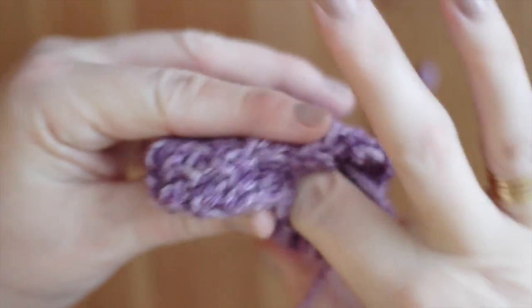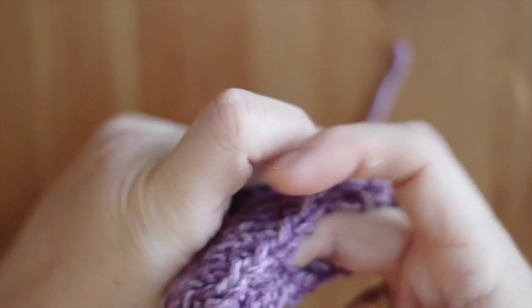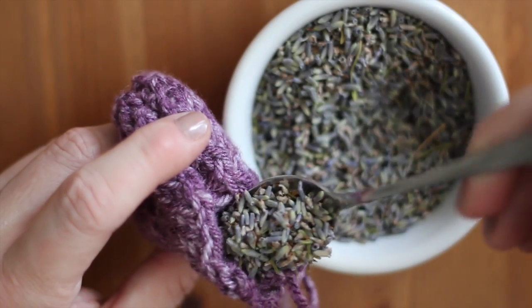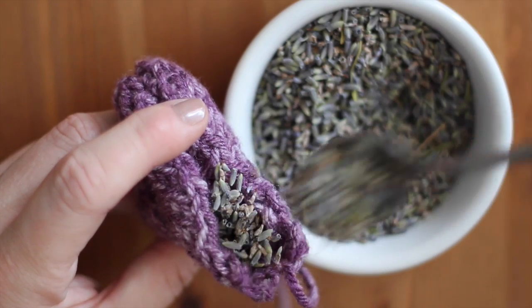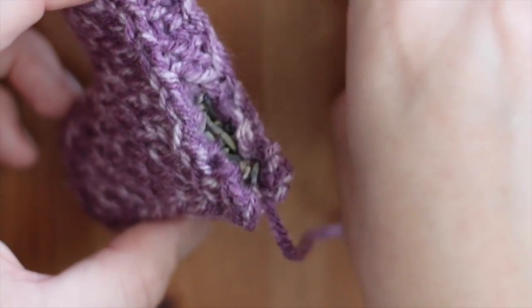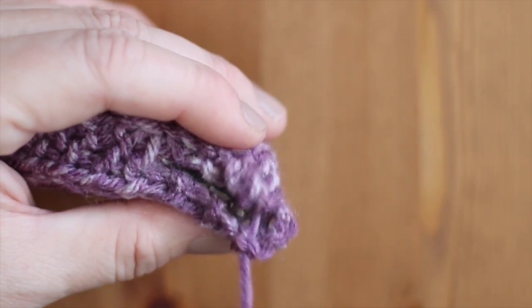What I love is that all of our little yarn ends will be able to just stuff right into our sachet for extra stuffing. And then add your loose lavender, and then close up your little hole by finishing the seam.